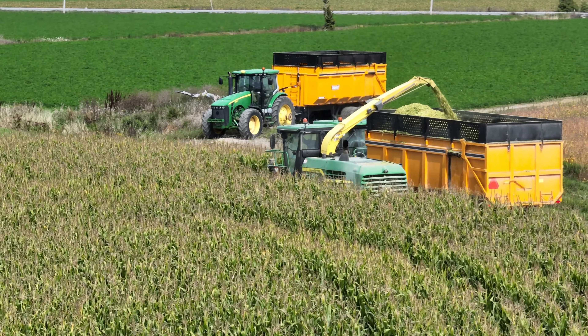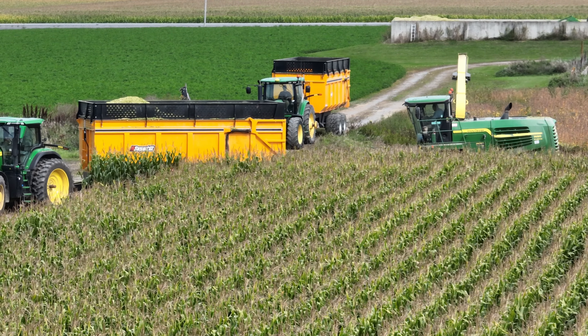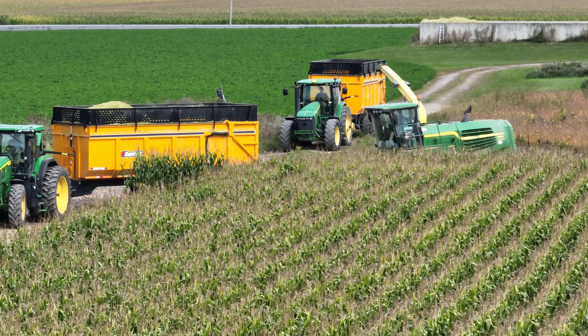Cutting the corn silage today is a 2013 model of the John Deere 7480 Forrester Harvester — a six-row version.